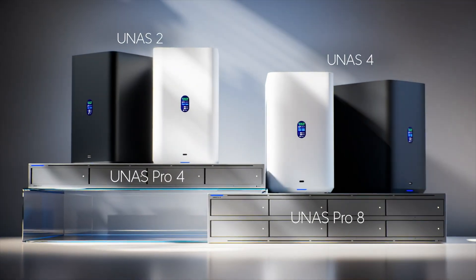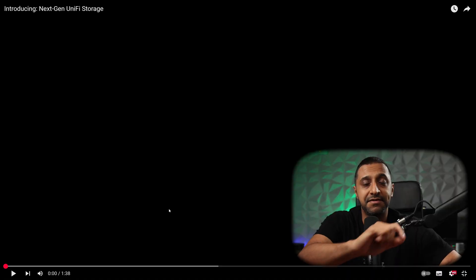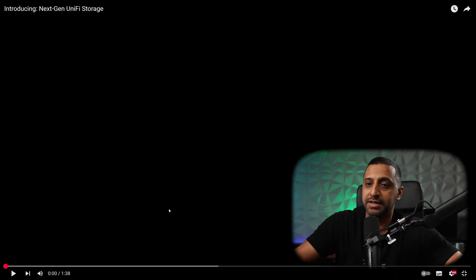The time has finally come for us to talk about the new U-NAS products in the whole new lineup. There's not one, not two, not three, but four brand new products that have been announced. Let me just caveat this before we jump in — this is a reaction video, and once I get these products in my hands, I will bring you a further review. For those of you that haven't seen it yet, let's take a quick look at Ubiquiti's video.